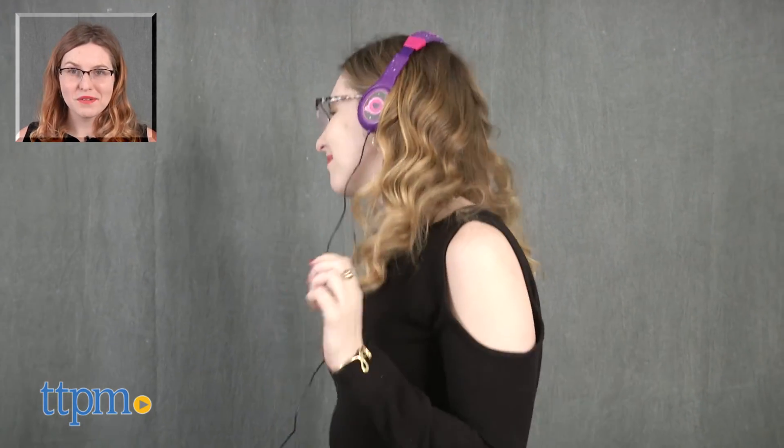Overall, we like the themed look and the clear sound quality that comes from these headphones. It also comes with a free digital download of a SpacePop song which fans of the show will enjoy. These SpacePop Stereo Headphones are from eKids. For more on where to buy and current prices, find us at TTPM and subscribe to our YouTube channels for more great reviews every day.